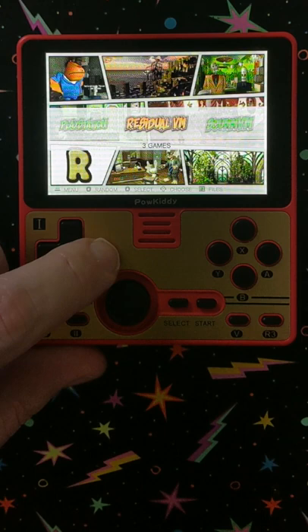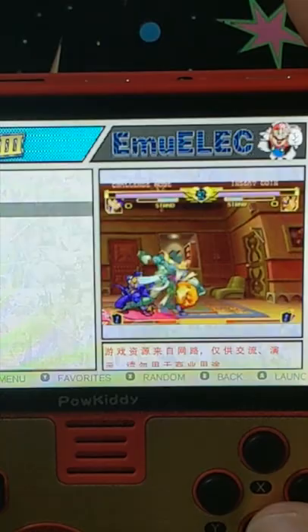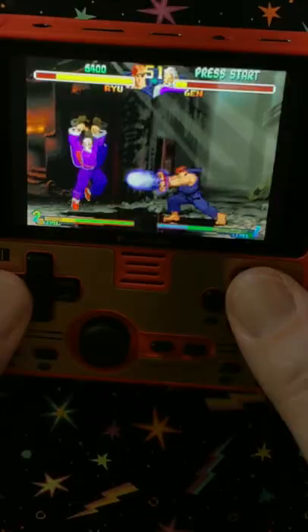Not bad for a little portable handheld here. Look how it gives you a little demo. Nicely done. Pretty interesting little system. If you need one of your own, check out a link in the description below as well as the pinned comments. And make sure you're subscribed for all kinds of retro gaming goodness.